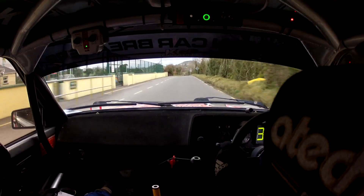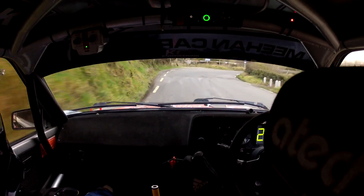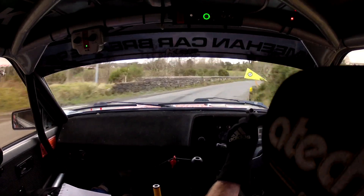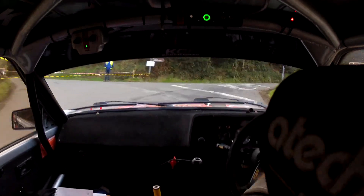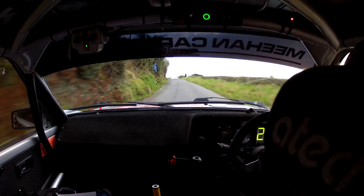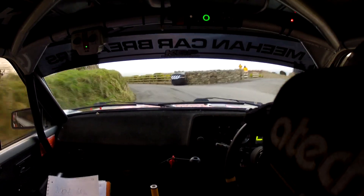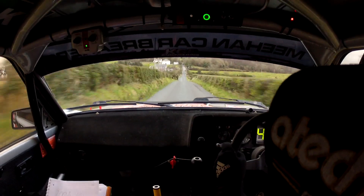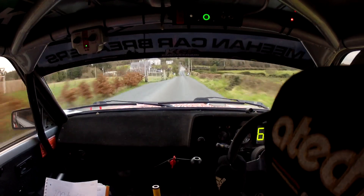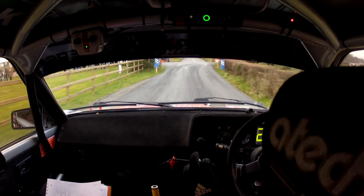6 right over a bridge. 100, turn square right. 100, 6 left. 100, 6 left, plus up at the top. 60 over flat crest. 250, turn square right. 120, remember this is a wee bit gravelly down here. 120.